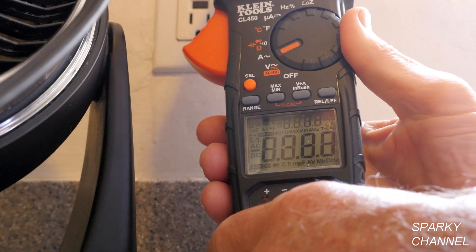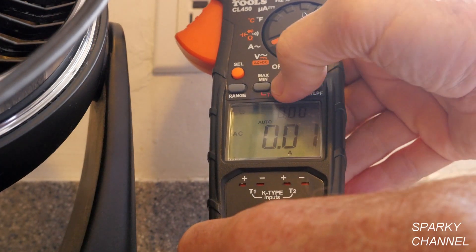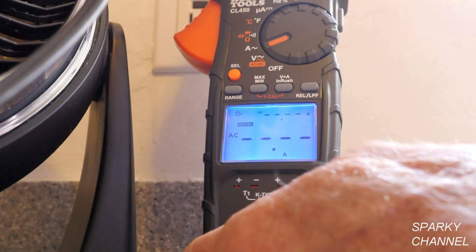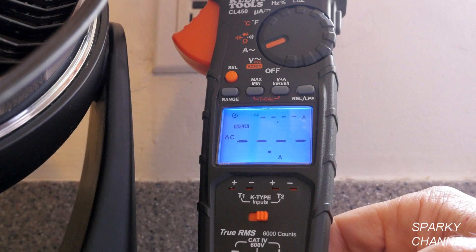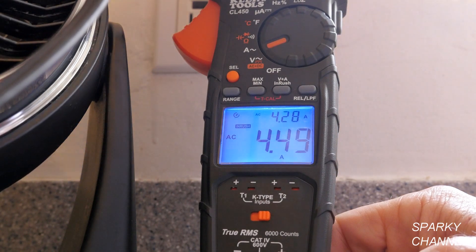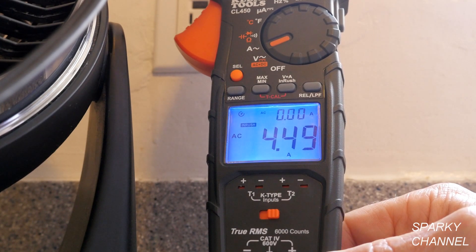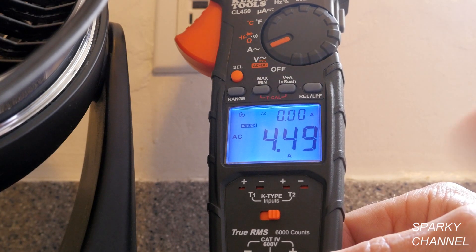Now I'll show you the inrush feature. We'll put it back on amperage and select V plus A inrush — long-press it for two seconds. Turn the backlight back on. This gives you the starting amperage. Turning the fan on to speed one, the startup amperage is 0.449 amps. Startup amperage is higher than running amperage, and measuring it is an important diagnostic feature.